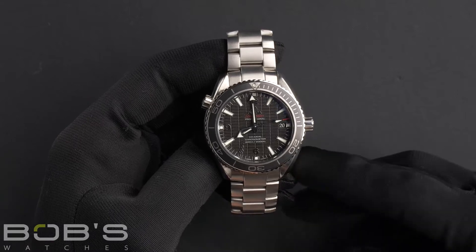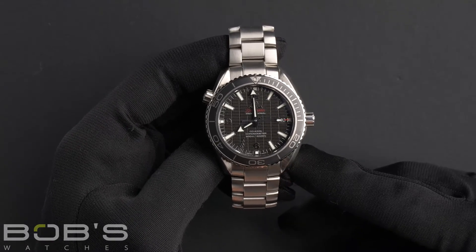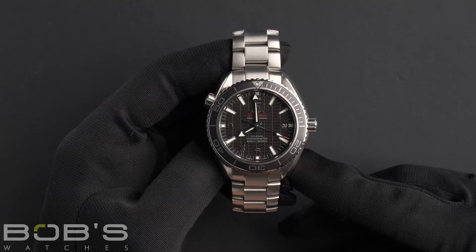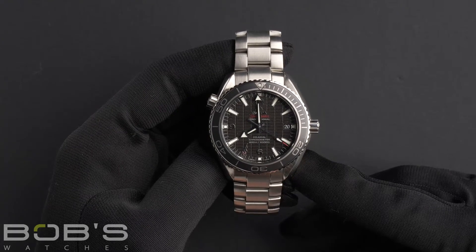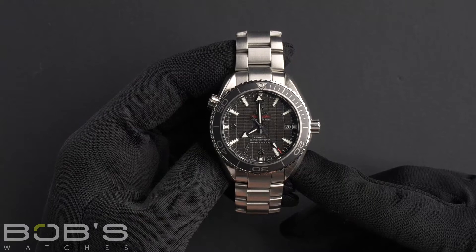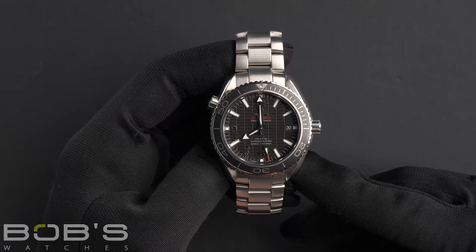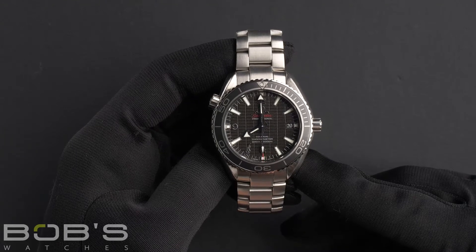Hello everybody, today at Bob's Watches we are introducing an Omega Seamaster Planet Ocean. The model number of this watch is 232-30-42-21-01-004.